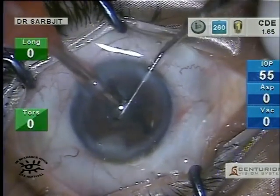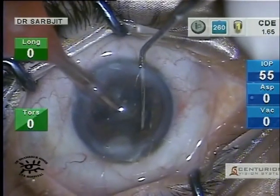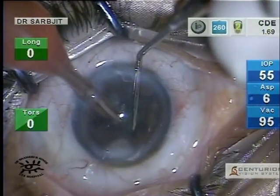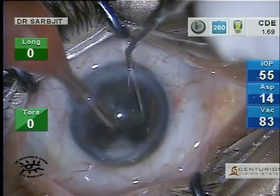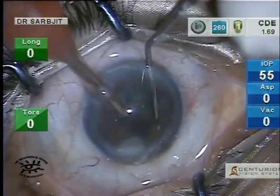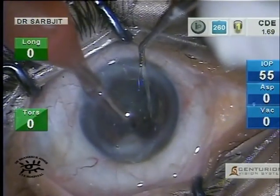I've done the first chop, rotating at 90 degrees, then do the second chop. Look at the aspiration — 67, 67 — and vacuum 94, 80-something, always below 100. Quite a nice chop is happening and the separation is good.